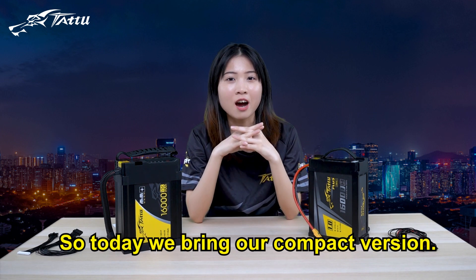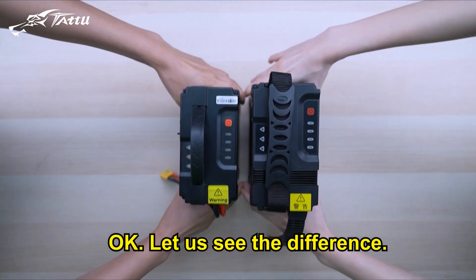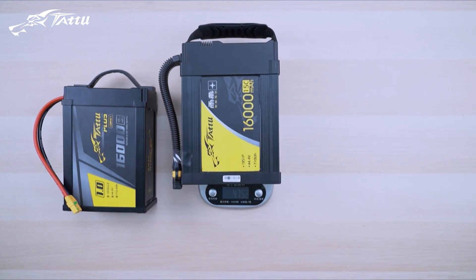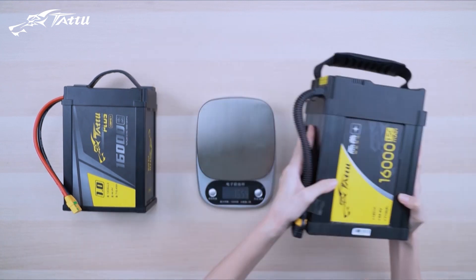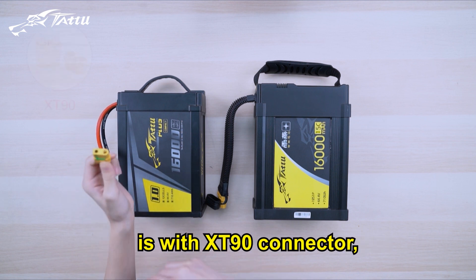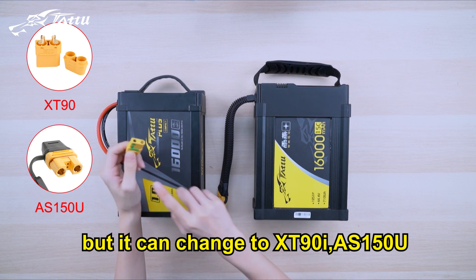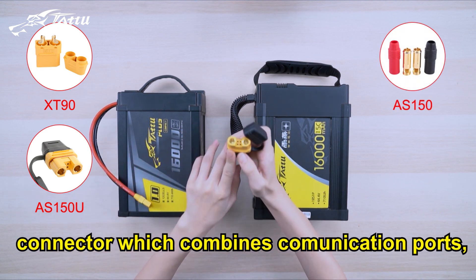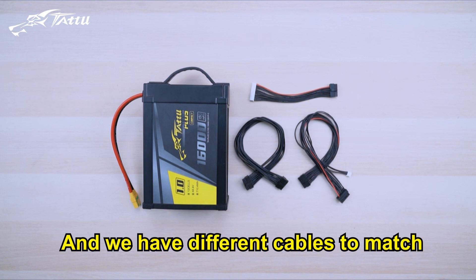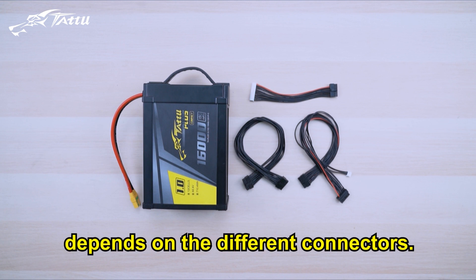So today, we bring our compact version — the lightweight version. Let's see the difference. The new compact version comes with an XT90 connector, but it can be changed to XT90i or AS150U connector, which combines communication ports and other connectors. We have different cables to match the communication and balance, and how to match depends on the different connectors.